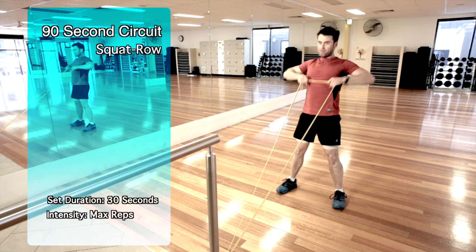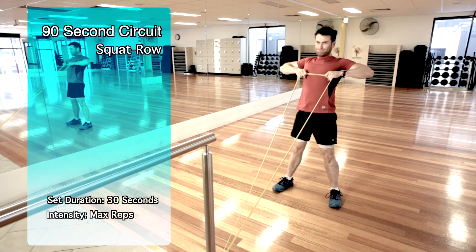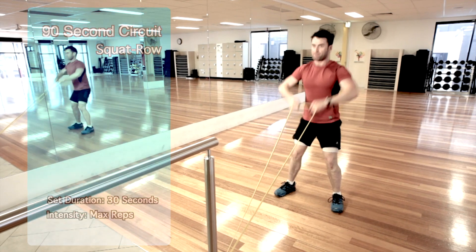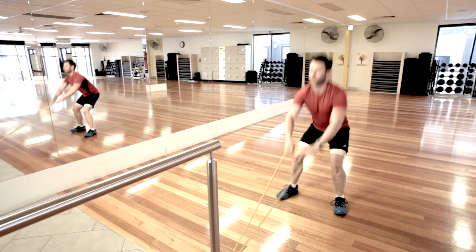With the squat row, you'll need to anchor the power band to a pole or something that is strong enough that it's not going to move. Walk out so the power band is stretched. Squat down till your thigh is parallel to the floor. Stand up straight and pull the power band to around chest height. This exercise will work both the legs and the upper body.